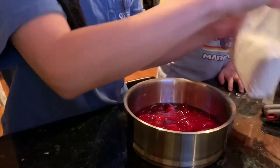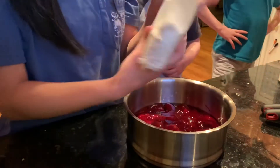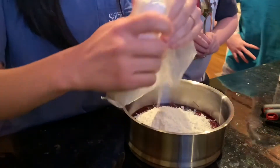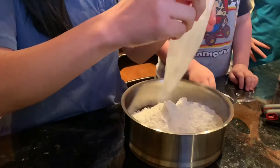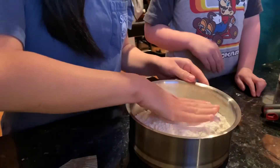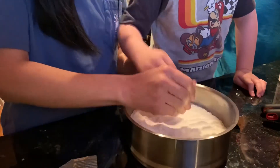Now we're going to take half of the cake mix bag — I already used half of it, as you can see — and we're just going to dump it on top. That's all you do, just dump it on top. And you're just going to pat it down.